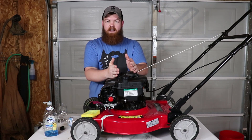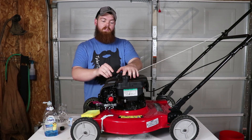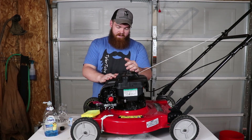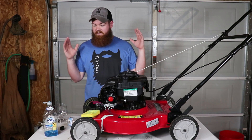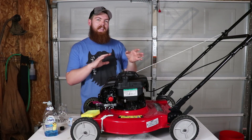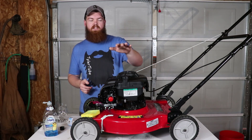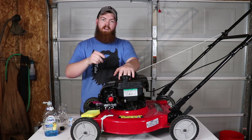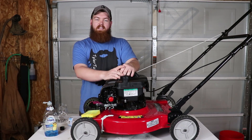If you want to see that, go ahead and leave a comment down below and I'll make another video about the whole revival of this lawn mower. In the meantime, we got our answer — I think it's safe to say, to a degree, that dish soap can be used as oil for at least a minute and a half. If you want to see me do more things with this lawn mower, leave a suggestion in the comments. Thank you so much for watching — I hope you enjoyed it and I'll see you in the next one.